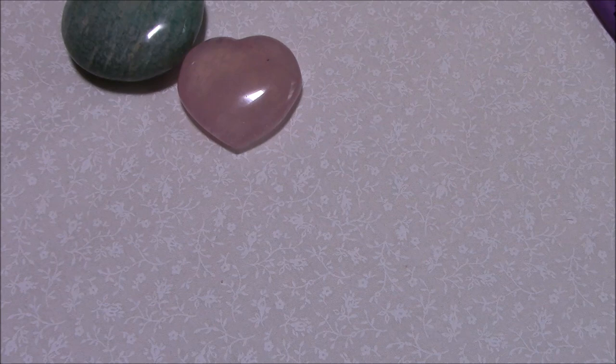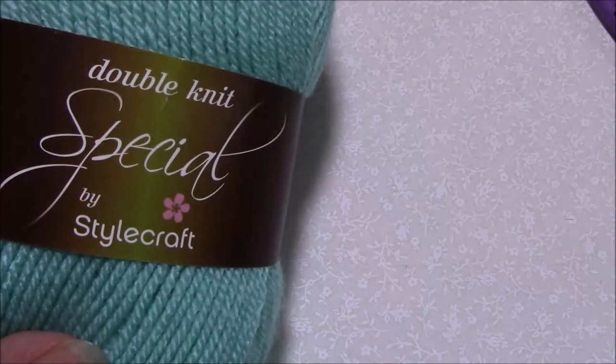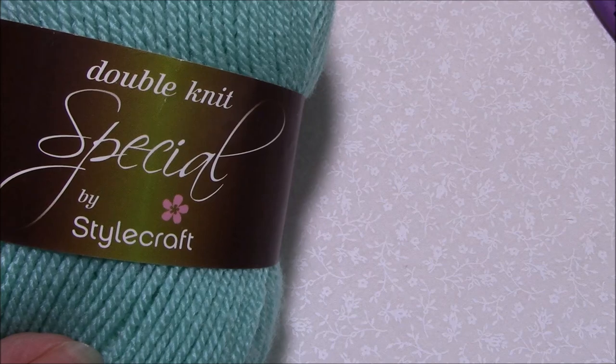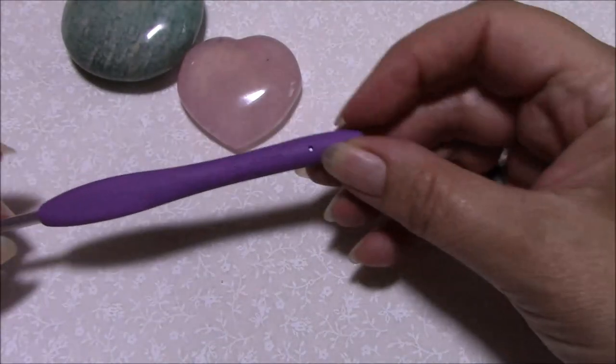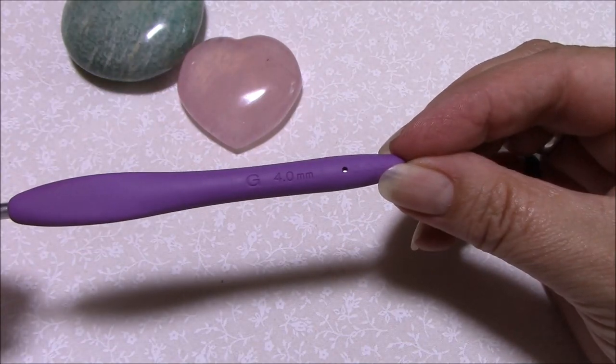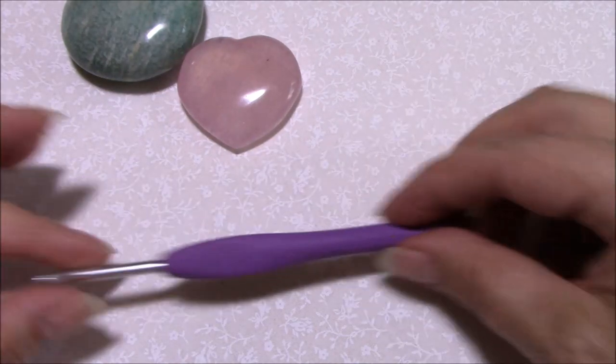Hi, this is Helen from crystalsandcrochet.com. Today I would like to show you how I make a magic ring and how I secure it to make sure it never ever comes undone. I'm using Stylecraft Special double knitting yarn and a 4mm Clover Amour crochet hook.